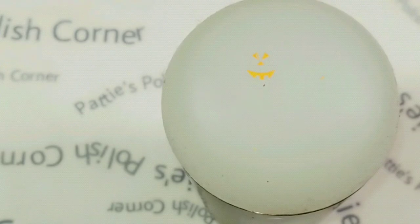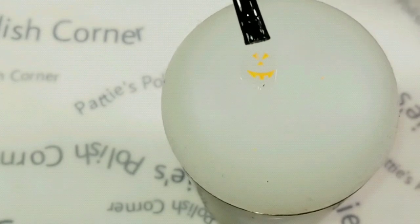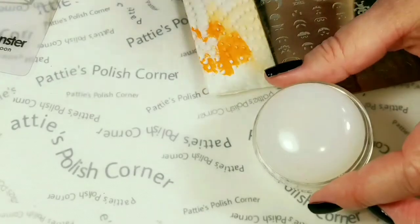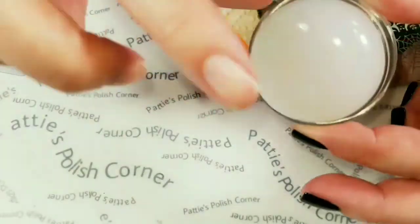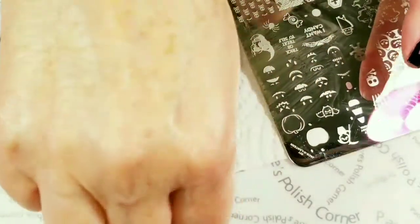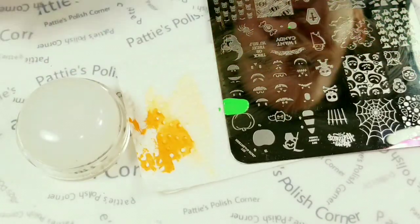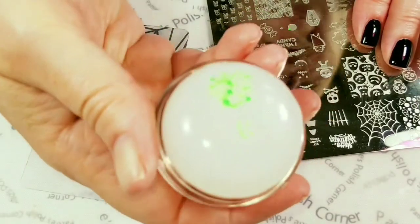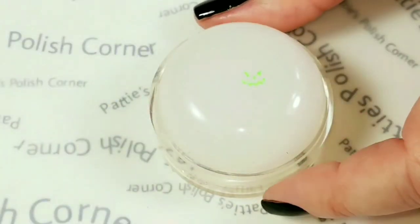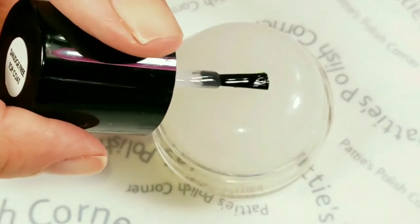I'm just going to put a little bit of the smudge-free top coat over the little face and wait for that to dry and peel it off. Next I'm going to use part of this big blingy stamper — this one's pretty sticky too — because I don't want to wait for that whole thing to dry. Hopefully this stamper will pick that up. Oh yeah, that looks really good! I'll just get this part off right here, then take the smudge-free top coat and make this into a little decal.